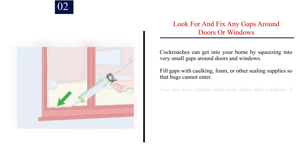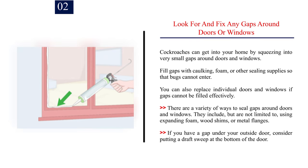Number 2: Look for and fix any gaps around doors or windows. Cockroaches can get into your home by squeezing into very small gaps around doors and windows. Fill gaps with caulking, foam, or other sealing supplies so that bugs cannot enter. You can also replace individual doors and windows if gaps cannot be filled effectively. There are a variety of ways to seal gaps around doors and windows, including using expanding foam, wood shims, or metal flanges. If you have a gap under your outside door, consider putting a draft sweep at the bottom of the door.